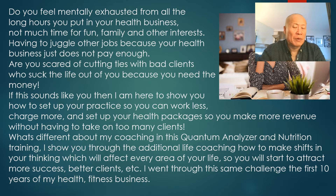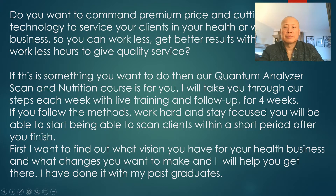I've also developed a well-structured nutrition package that you can sign clients up to, because nutrition is a huge part of the solution for people's deficiencies. This course will show you how to utilize this new assessment technology, reach a higher level of revenue, and give clients more effective, accurate programs. If this is something you want to do, our Quantum Analyzer Scan and Nutrition course is for you.